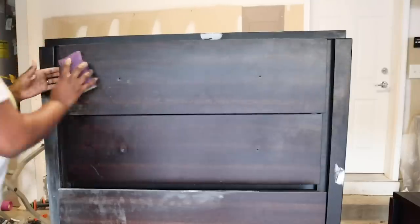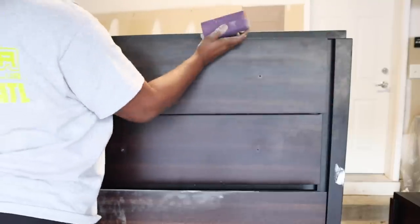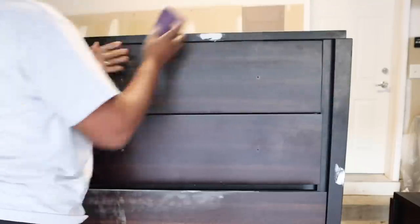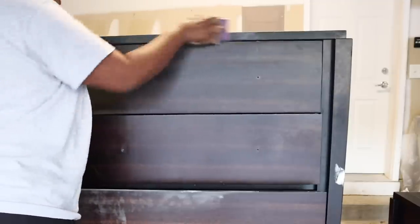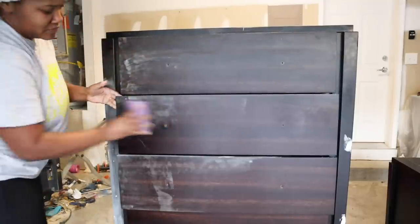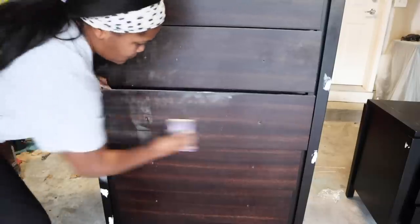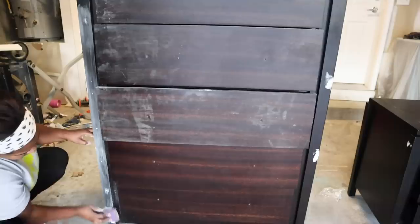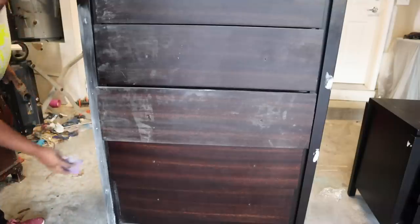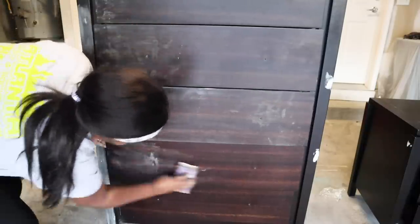Before we move on, I want to talk about the fact that this is a laminate piece. When you're dealing with laminate there are more steps you have to take, and one of those steps is sanding. You want to make sure you're sanding the whole piece first. I'd stick with between 180 and 220 grit sandpaper — right now I'm using 220. If you want to go quicker, get an electric sander, but right now I'm just using my palm manual sander. I'm going to roughen it up a little bit and then wipe it down.